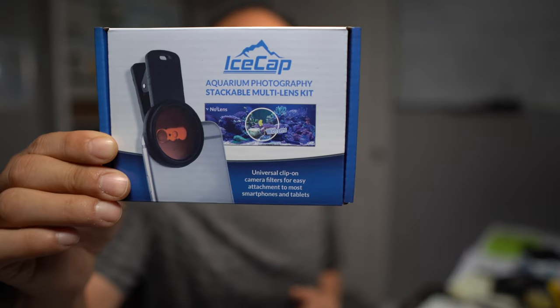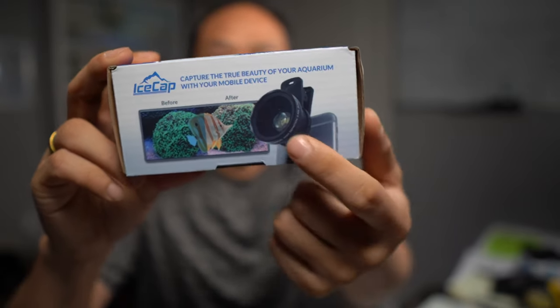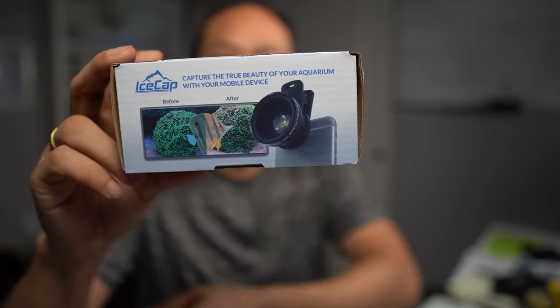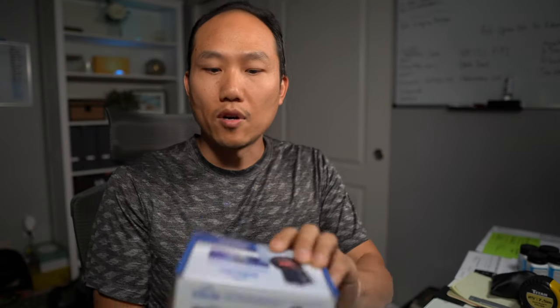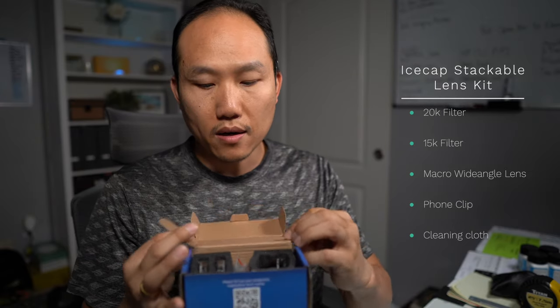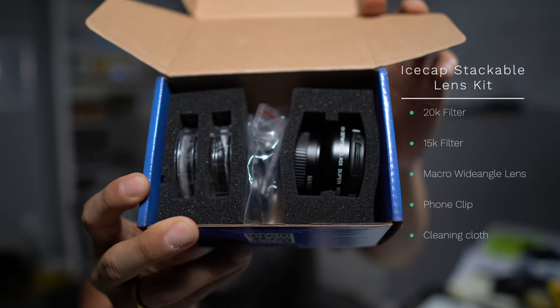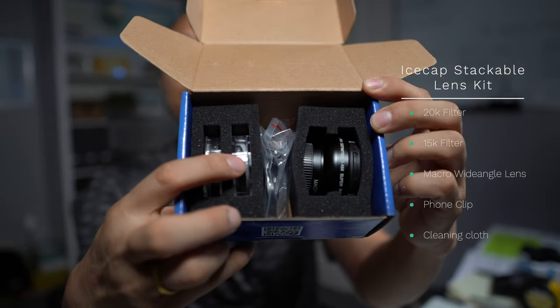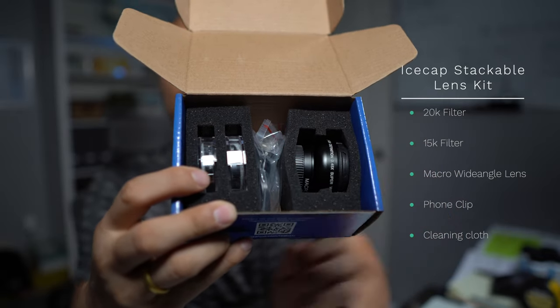I like this one versus the other ones I've seen on Amazon because it's got this cool wide-angle macro lens, which comes in handy if you want to capture the whole image. It has basically the essentials — two filters, the macro lens, and the clip — and I've used them all and I actually like them all.